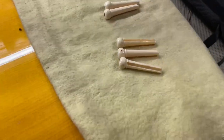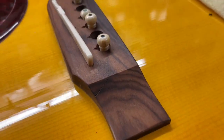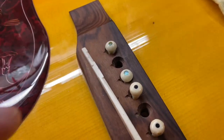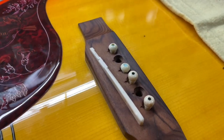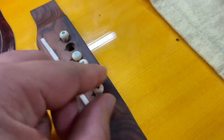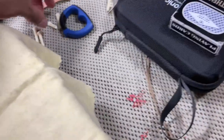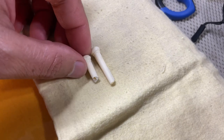I do have these replacement pins here for the bridge, but the only problem is they do not sit flat like the existing ones. These are the ones with the perloid on them. They don't sit all the way down, and this is as far as I can get them — I don't want to stretch the bridge, crack the bridge, or do anything like that. So these are going to be coming out and I'm going to be using the originals. This is the existing one that did break.